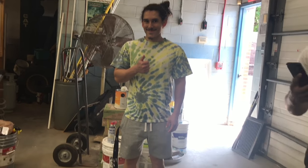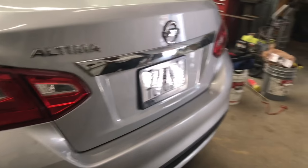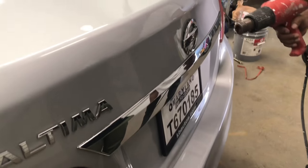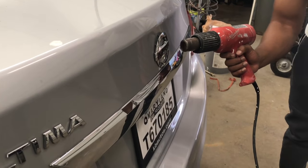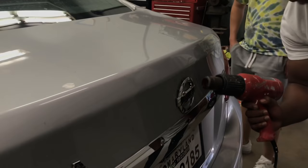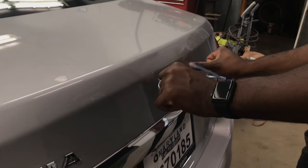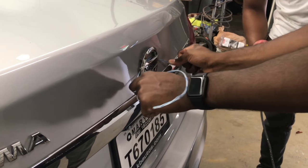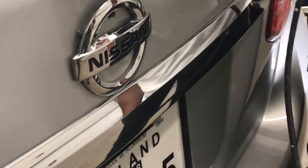Alright, we gotta keep going because we're gonna dry up. You gotta find the adhesive remover too. It's almost there. Halfway! I need some more.